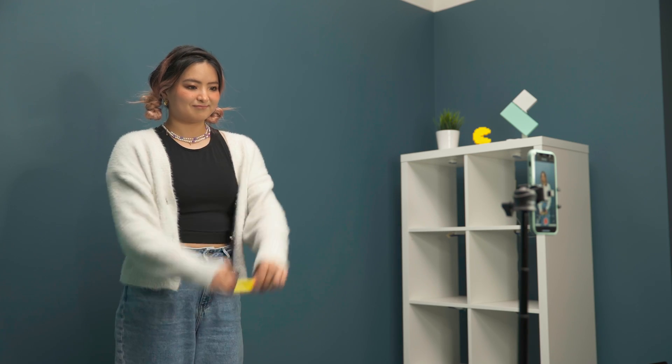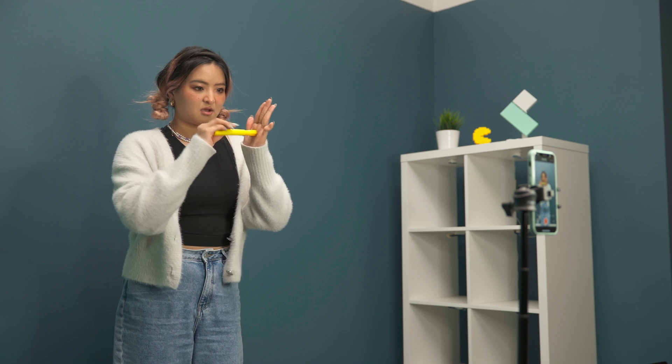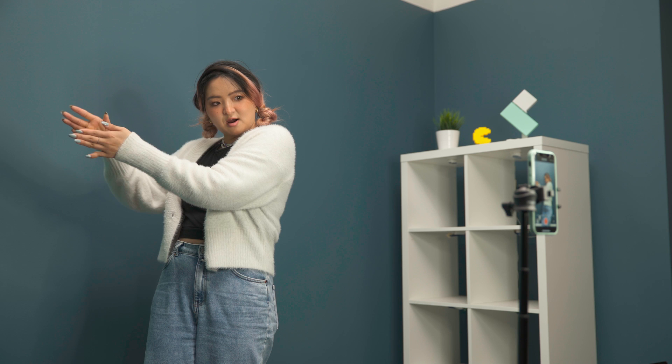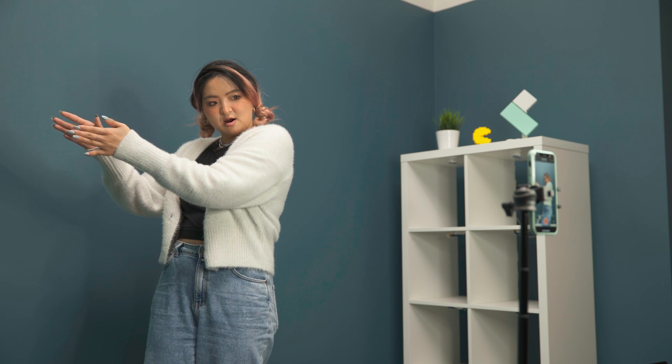Then let's start the trick. I'm going to present the pen to the camera and put the pen in between my palms. Then rotate my hands to hide the pen from the camera, and loosen my hand to drop the pen. The pen disappeared.